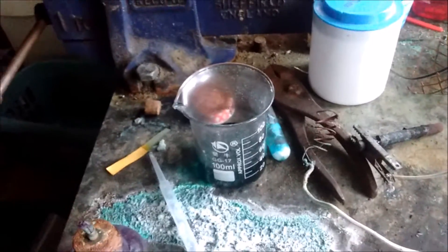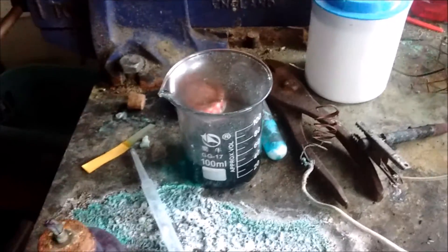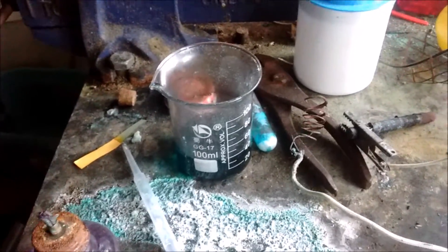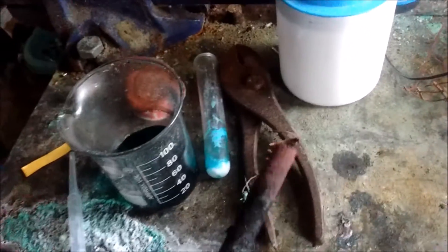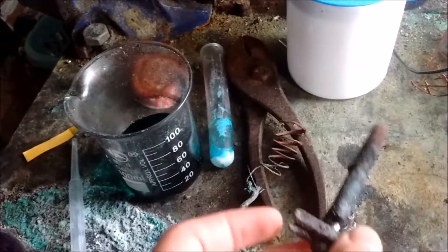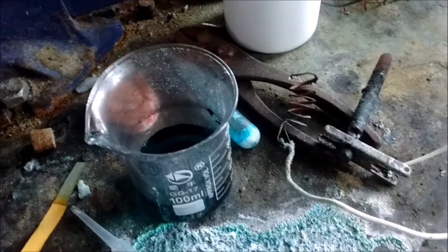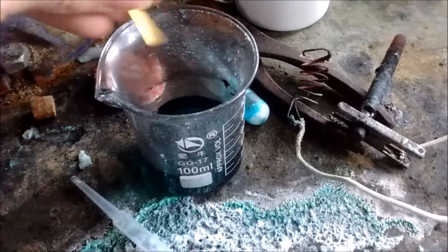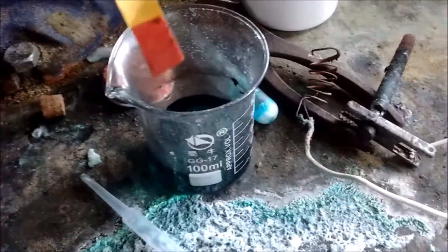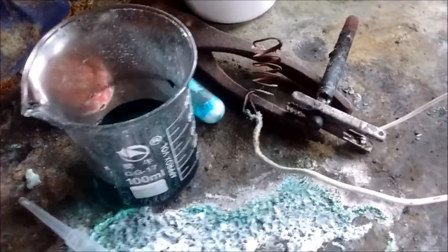I've been electrolyzing it for a few days now and it's got to a stage where the resistance is so high that I'm unable to do any more. I also may have accidentally wired it the wrong way around because I've got copper on the graphite electrode, which may or may not have affected it. But anyway, it's still fairly strong — if I stick some indicator paper in, it goes very red. So it's definitely a strong acid.